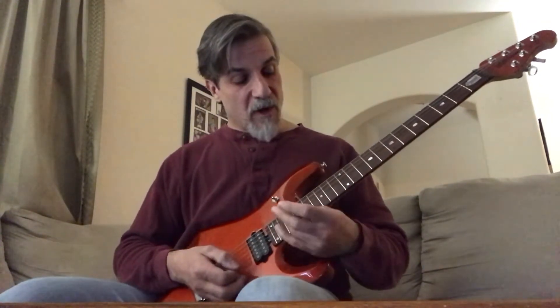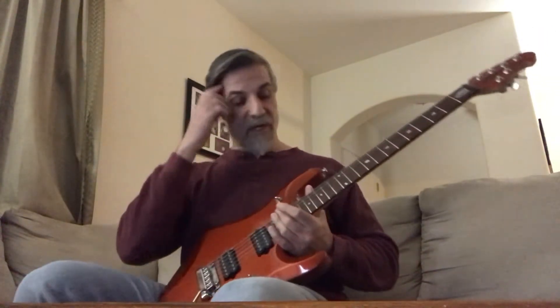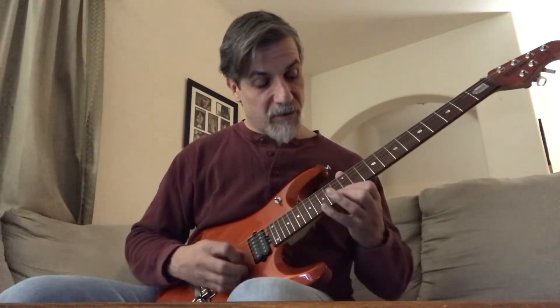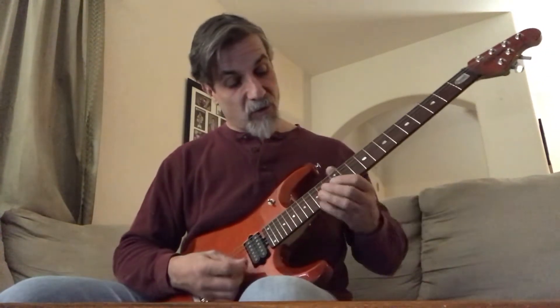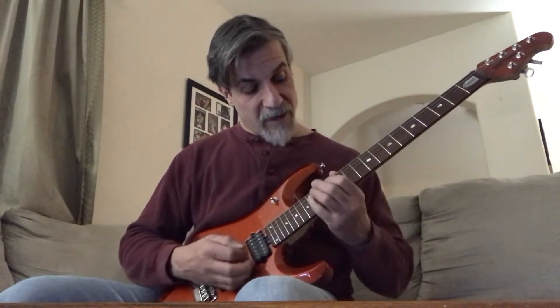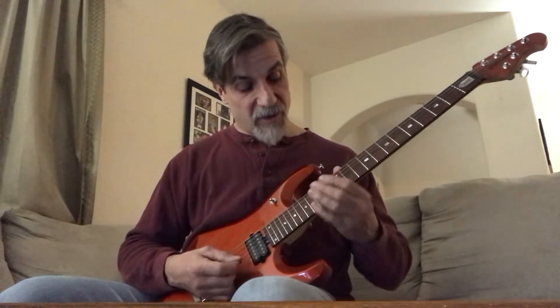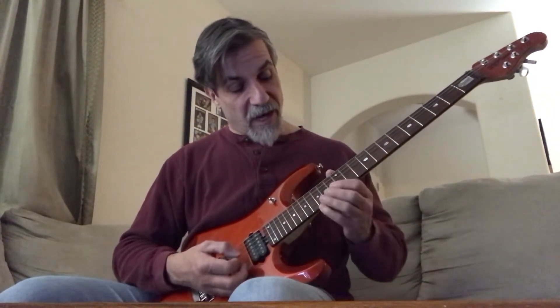Now we do what I would consider probably the most challenging part of this solo — a series of arpeggios. You start with a C major arpeggio, except you're starting it on the G.